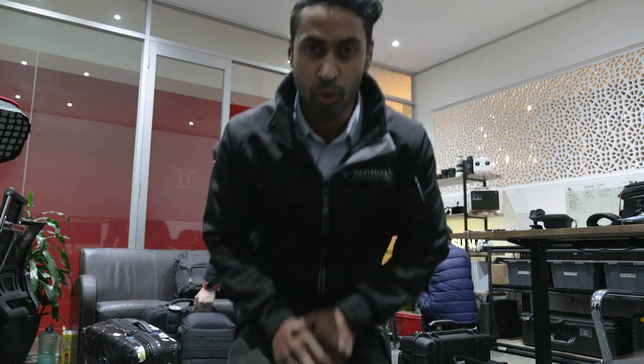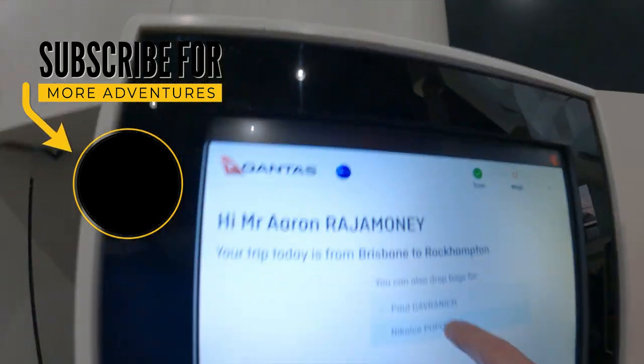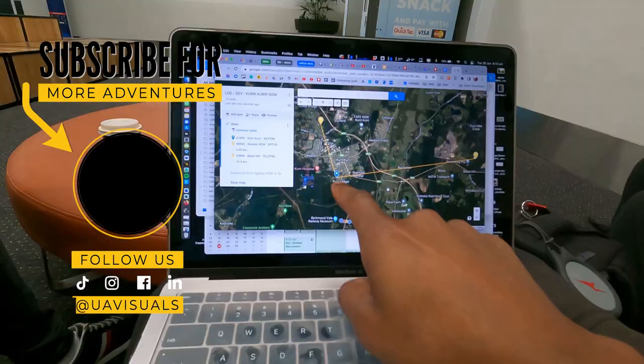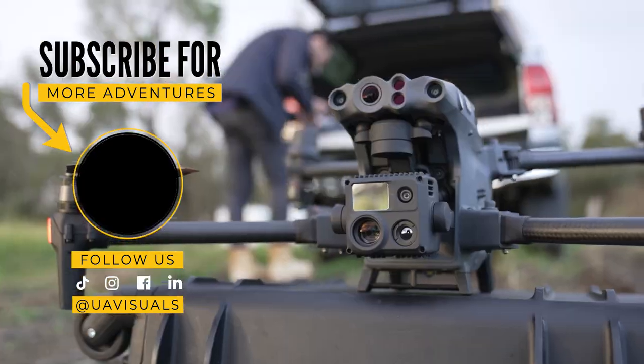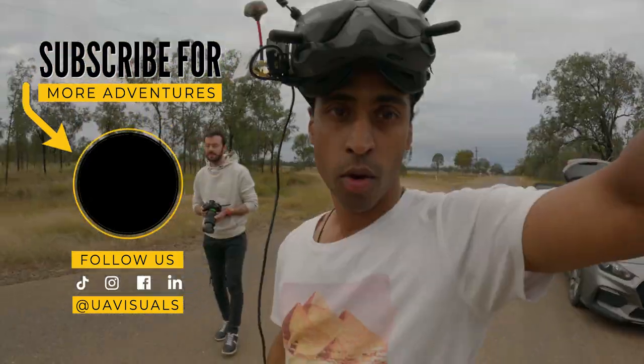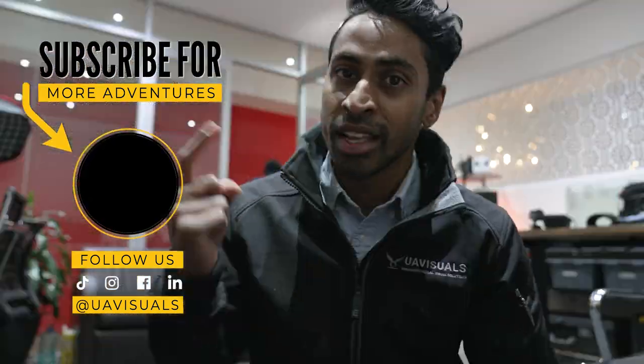Every now and then you will come across the perfect storm, and we are in that this week. We'll be on the road for five days. We've got five flights and four really big projects that we're doing. We are also going to take three very impressive drones. So come along for the ride. Let's do it.